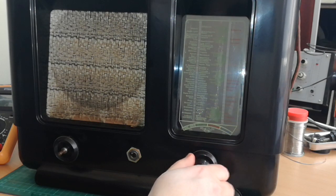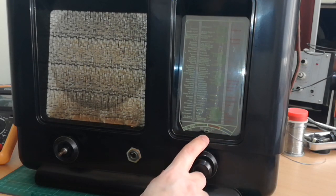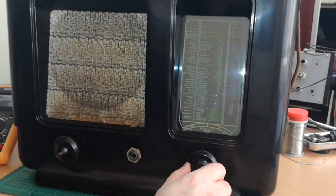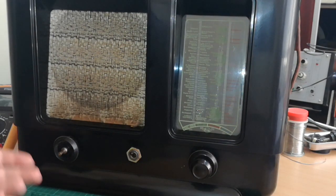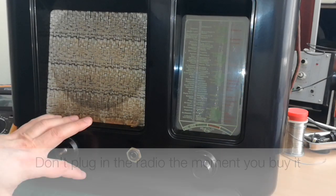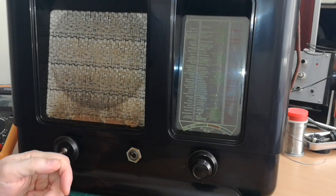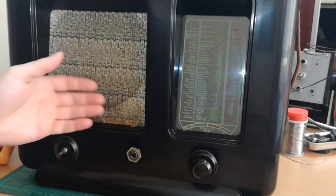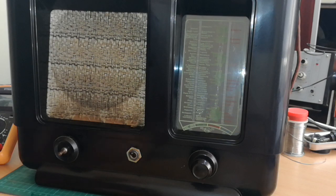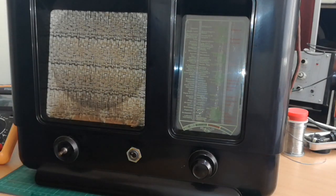Probably you cannot see it now, but if the illumination is good it would be better later. I will not turn it on immediately because I just received this radio and I don't know if it's functional. The guy who sold me this radio said that he did turn it on and there was a little bit of hum heard in the loudspeaker. But I want to have a thorough examination of this radio before I make sure it can go into 220 volts and be turned on.